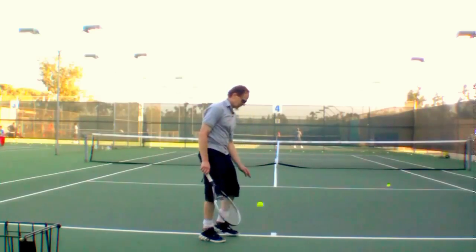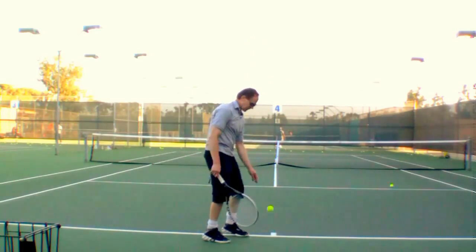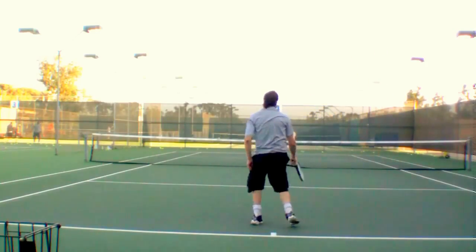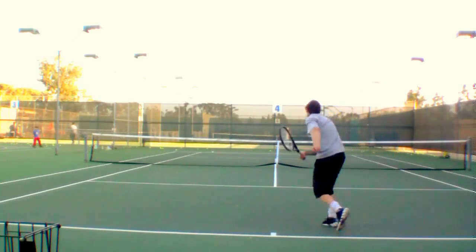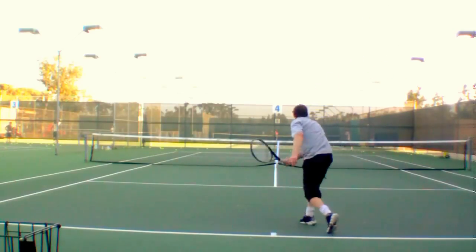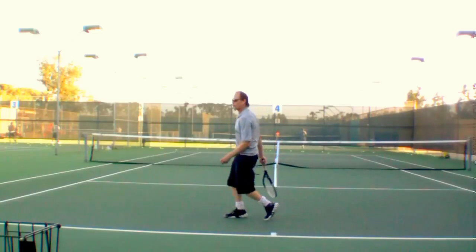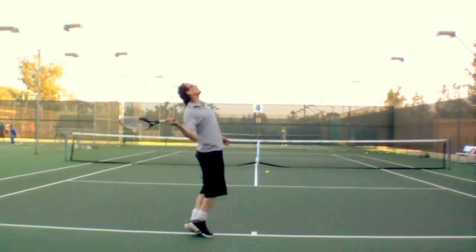Good. Good. Good. Good. Come on in. Good. Good.